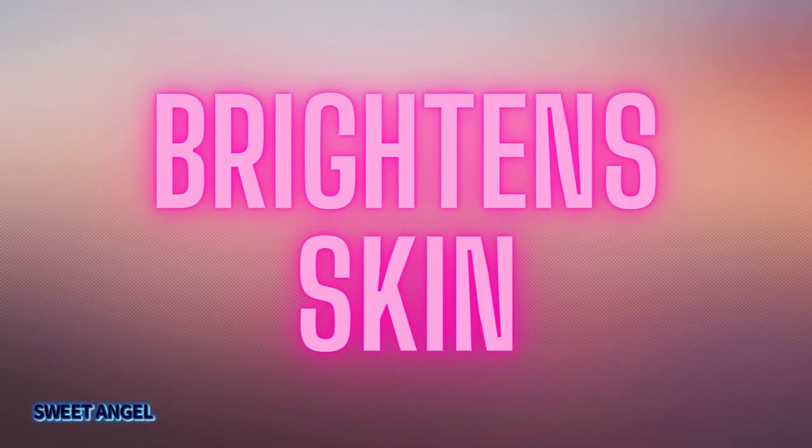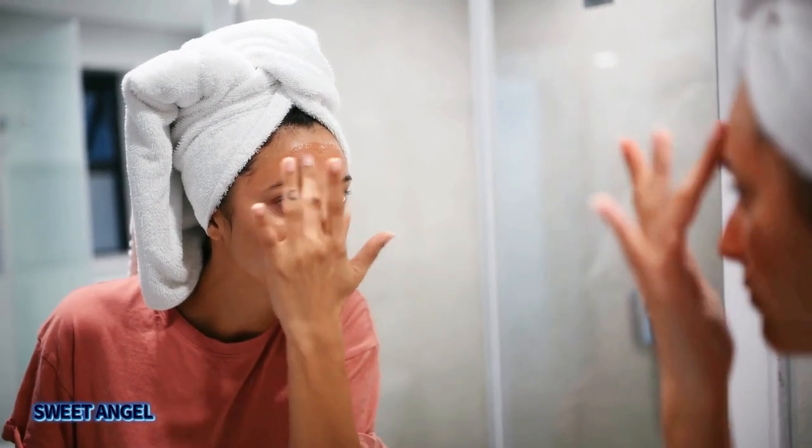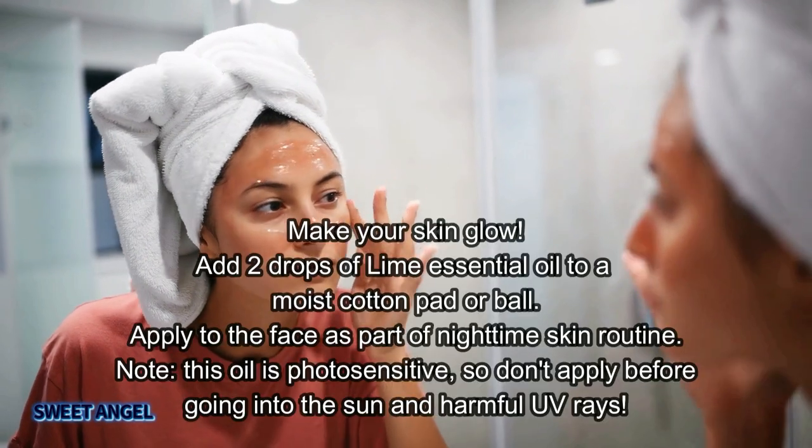Lime essential oil also helps to brighten the skin. It's rich in antioxidants that may help to promote the appearance of a bright and even skin tone.